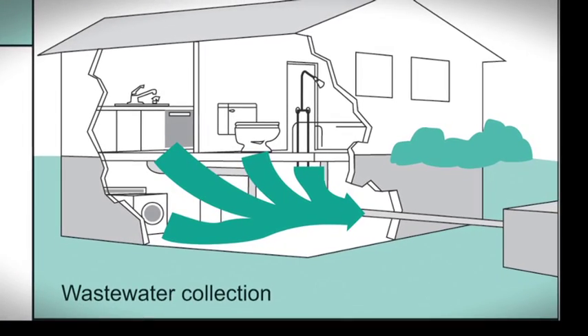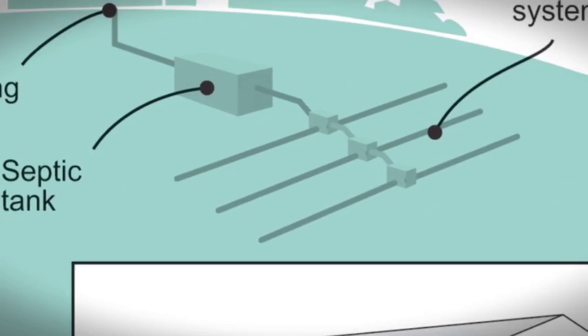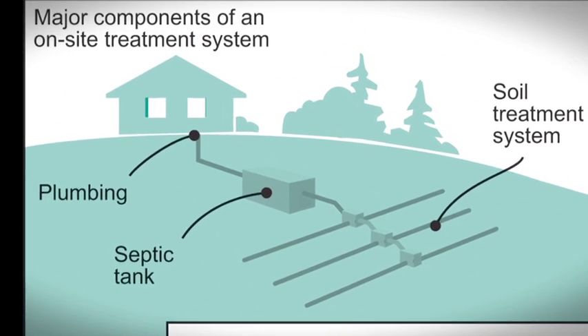Find out where your used water goes. If your system doesn't fully treat the water you use, it needs replacing. Site conditions and local requirements will determine the soil treatment system required.